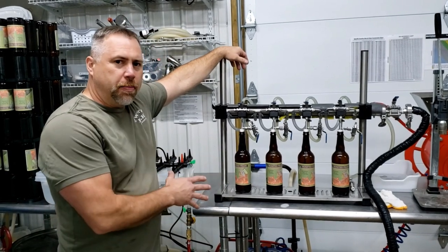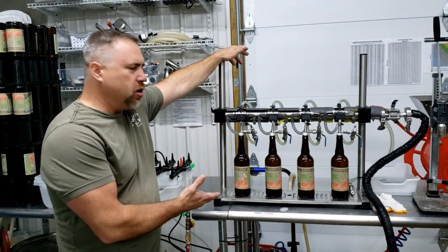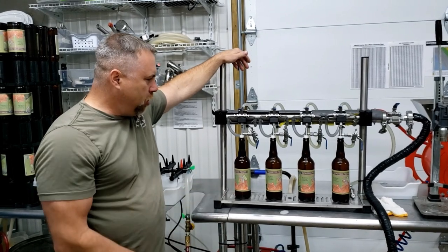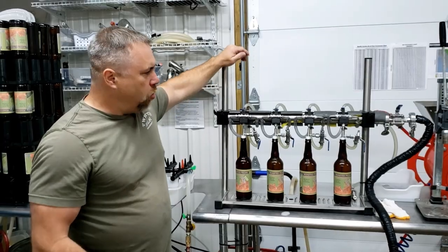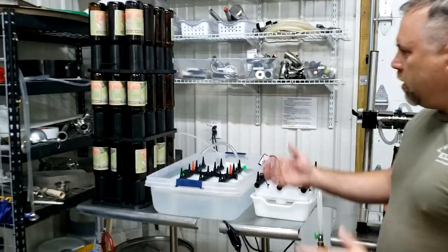But it doesn't stop there. We purchased this unit and we have a way to fill the bottles — but what about putting a label on the bottle? What about pre-rinsing the bottle? How are we going to cap it? So we developed this whole bottling line.